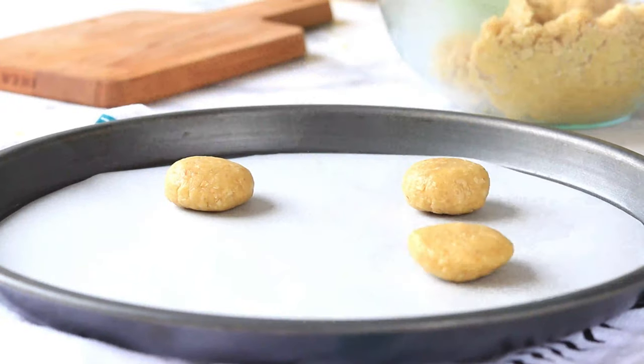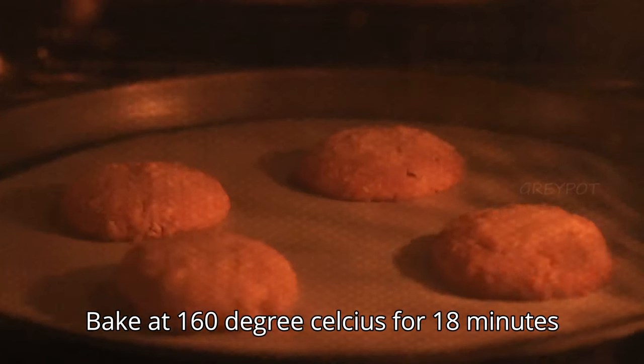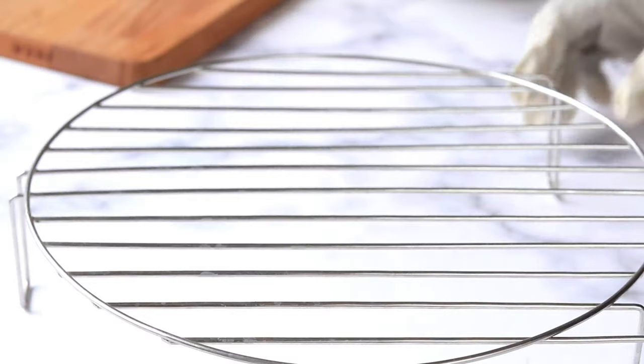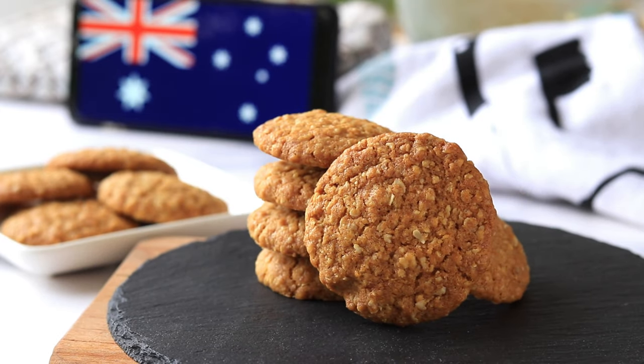Now make small balls and keep them on a baking tray. Bake at 160 degrees in a preheated oven for 18 to 20 minutes. Allow it to cool down and it is ready to serve.